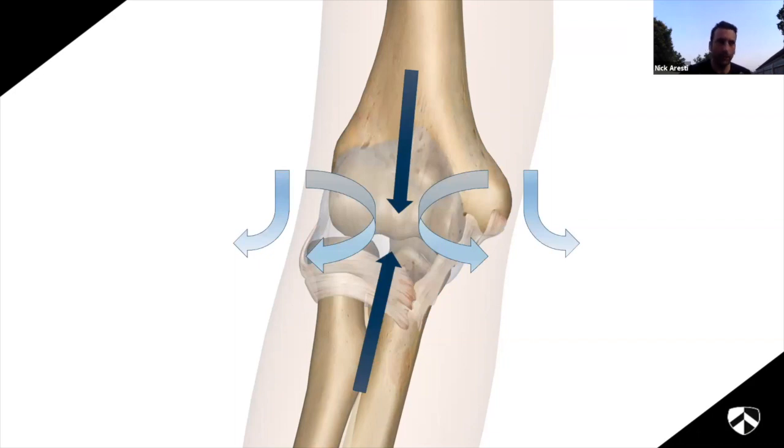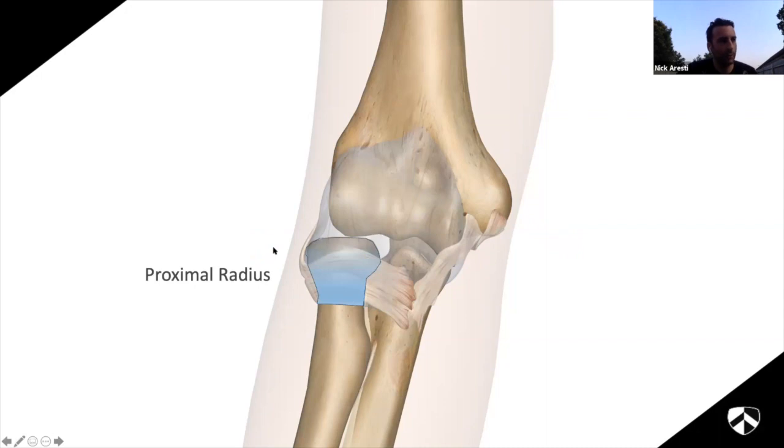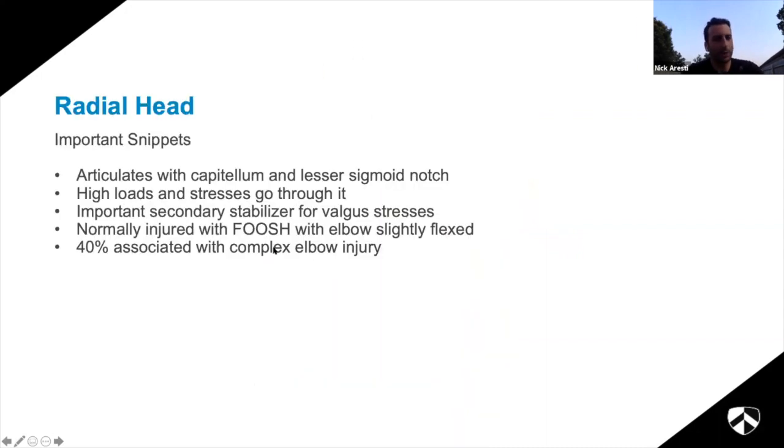There are three main mechanisms of elbow injury: falling onto an outstretched hand or axial loading; rotation or torsion; and a varus or valgus stress. In high-energy injuries like we see at the London you often get a combination. I'll tackle each of the individual injury types one by one. Starting with proximal radius fractures.